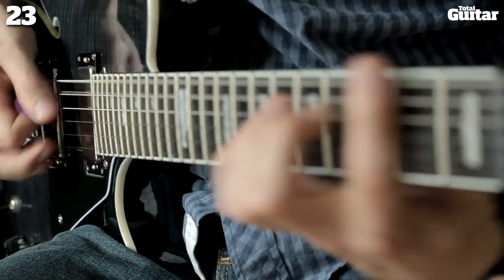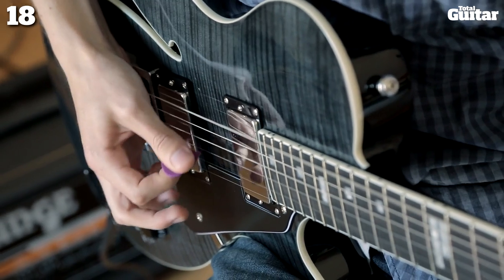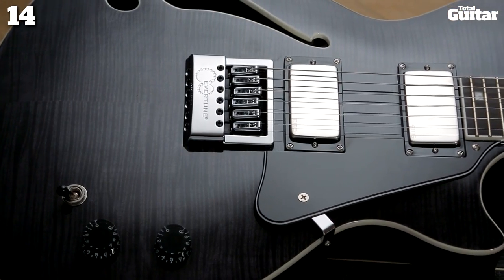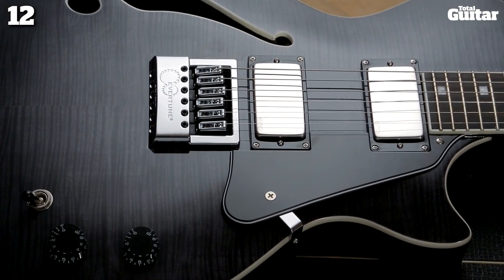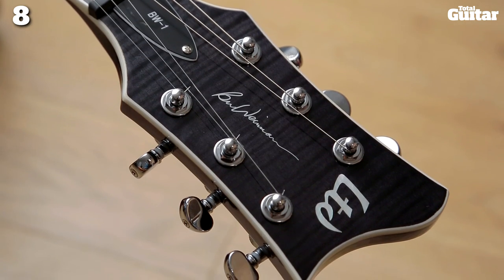And of course, Ben Weinman's signature. We're struggling to find fault with the BW-1. It's a great example of a signature model that delivers the diversity and personality of the player who inspired and helped to design it. Fortunately for us, it seems Ben Weinman is something of a mastermind in that department.